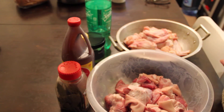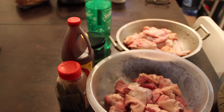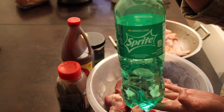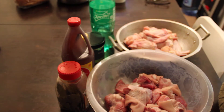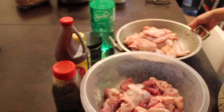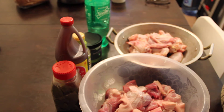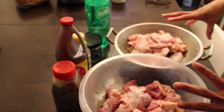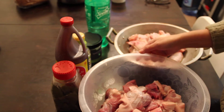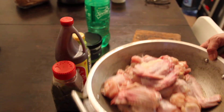Today I will be making Sprite Adobo. As you can see, I have Sprite here. This is very simple to make, and even if you don't know how to cook, I'm sure you can follow this recipe. In this dish today, I will be making pork and chicken — so this is Sprite Adobo.